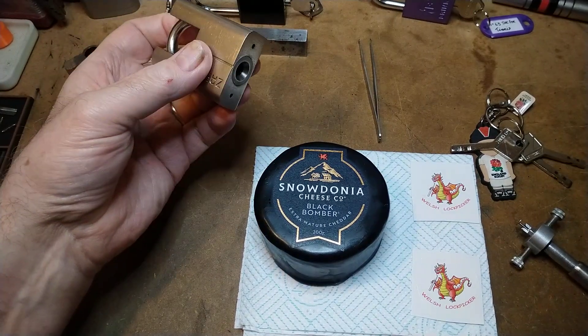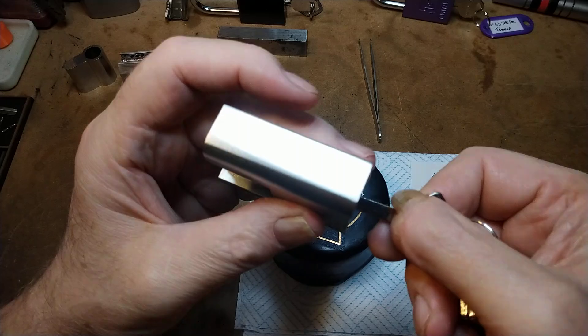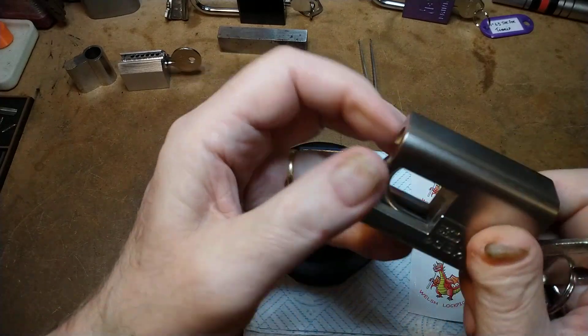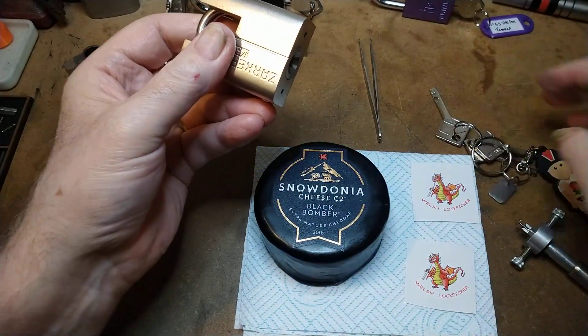So this is the lock that I'm going to pick — it's a Zarka J45S, I think. Well, I can't even bloody open it with the key. There we go. It doesn't bode well.